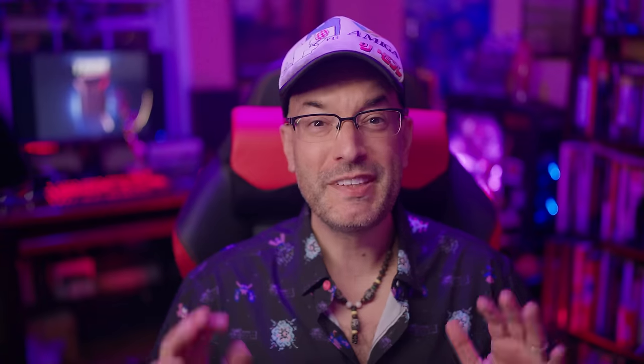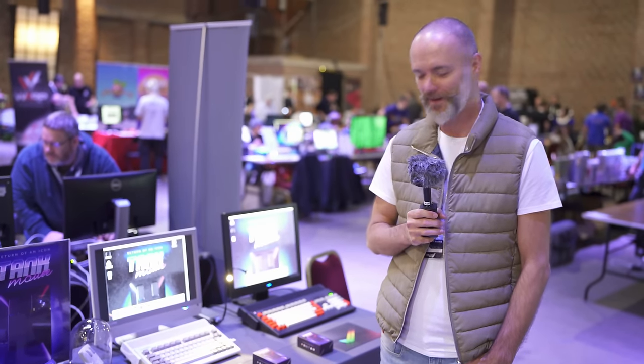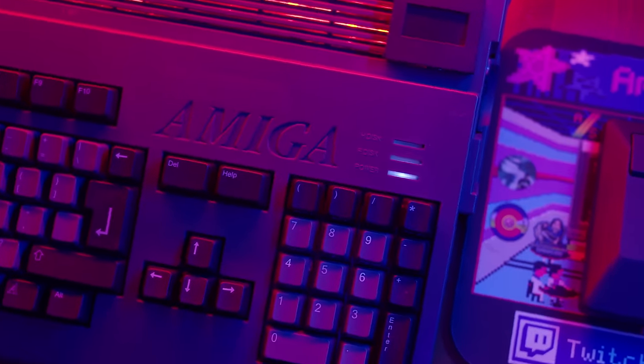Tank Mouse is a brand-new computer mouse created by the awesome Amiga fan Lucas Remus. It started out as a Kickstarter but Tank Mouse will be available for purchase on its own dedicated website tank-mouse.com. I met up with Lucas at Amiga 37 Germany and he was kind enough to give me this beautiful black one which matches my Amiga 1200 perfectly.